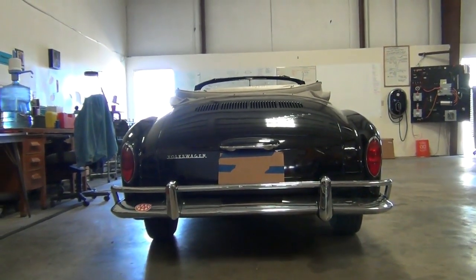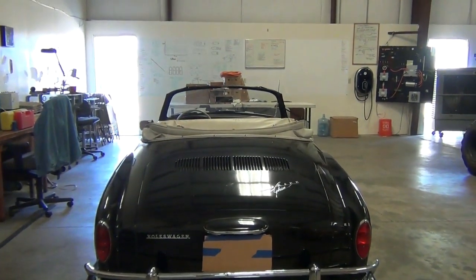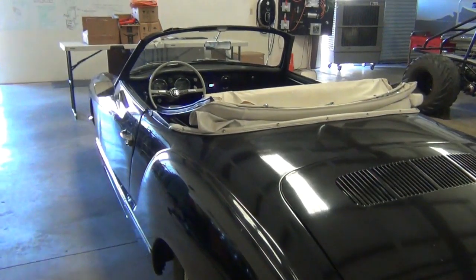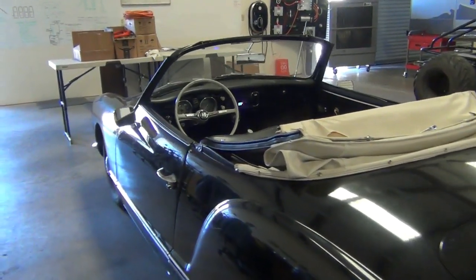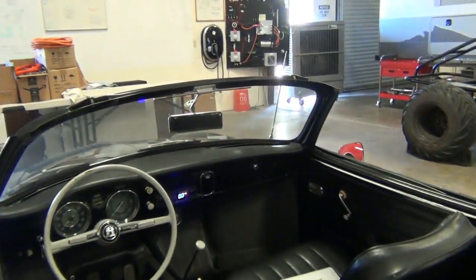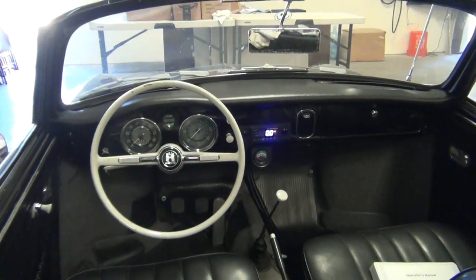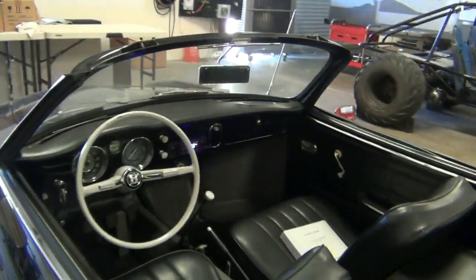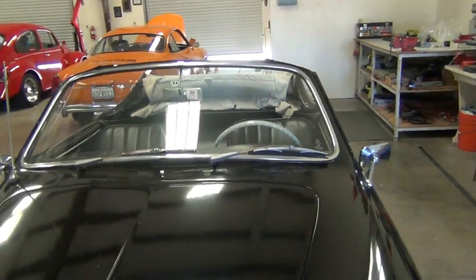This is the 1964 Volkswagen Karmann Ghia convertible. Unfortunately, we didn't get to do much in the way of documenting this conversion, just because there's so much going on. We're so busy that we just didn't have the opportunity to do much in the way of videos. So this is just going to be a final video on this vehicle showing the outcome — just showing you what the vehicle looks like.